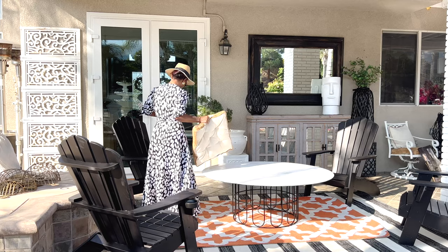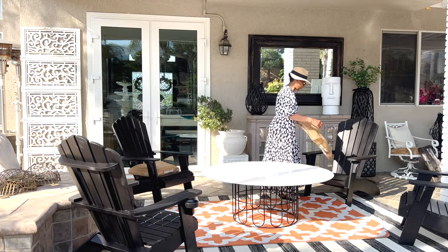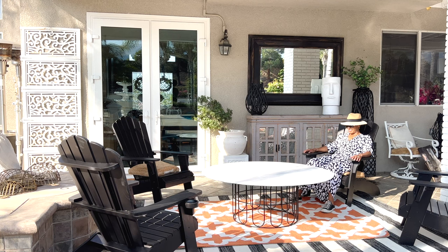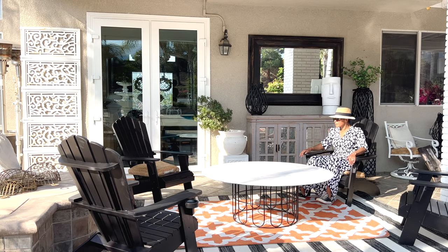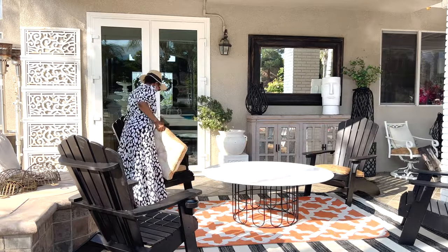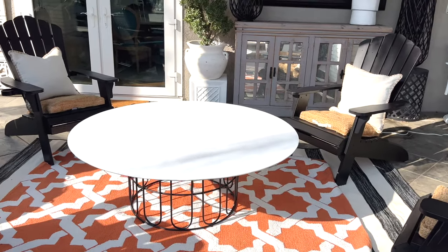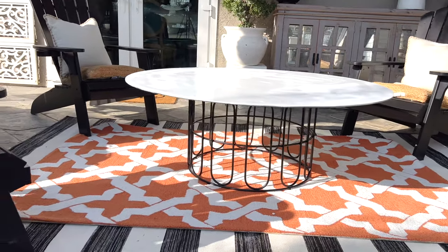I purchased the jute cushion at my local HomeGoods — I thought it was just perfect. It allows more comfort in the chair because this is a hard plastic chair, and just to have a little bit more comfort, you'll sit longer. I'm loving the way things are coming together with the white table, the wired base, the black chairs. I decided to add a beige pillow.